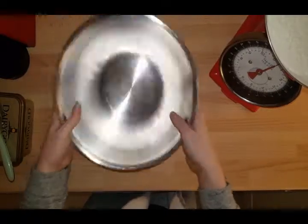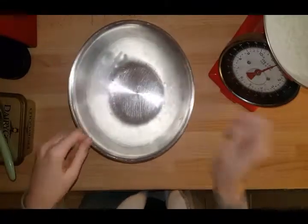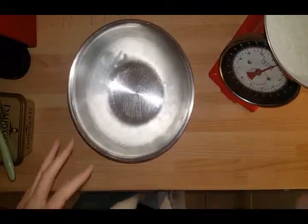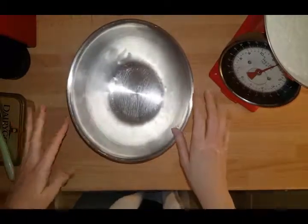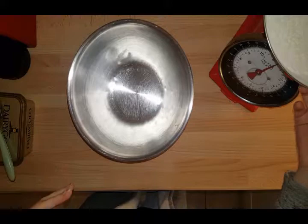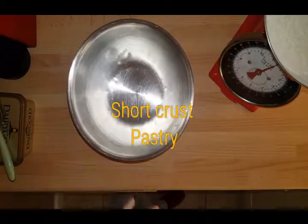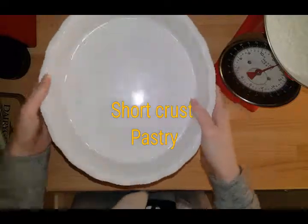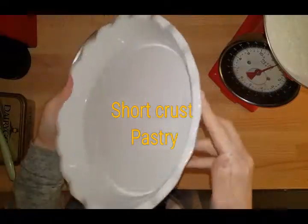I have a metal bowl here which I've had in the fridge to keep it cold, because for shortcrust pastry everything has to be cold. I'm doubling my ingredients — I always find if I'm gonna make it, I'm gonna make a big batch instead of just making small, and I tend to use a bigger dish.